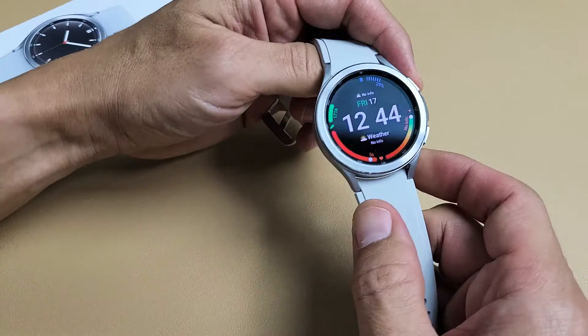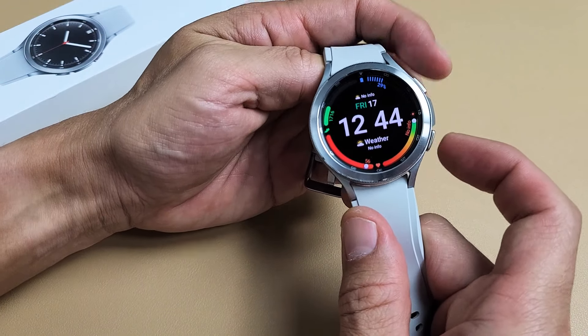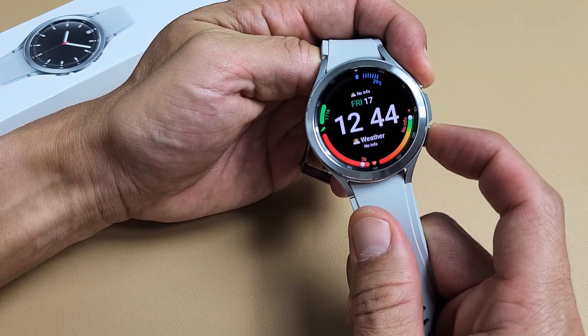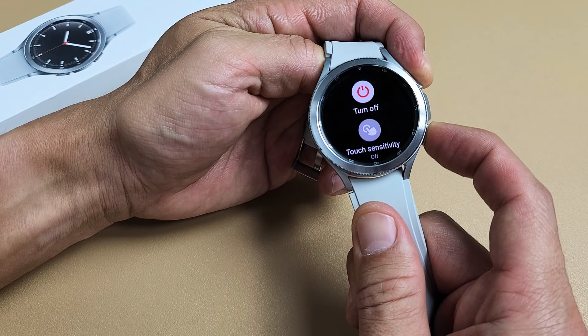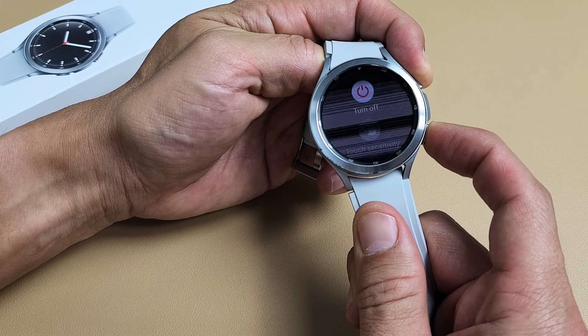So we're going to do it together. Let me just turn it over here — both buttons right here. Press and hold both buttons. Keep on holding. Wait until we see that Samsung logo. And then once the Samsung logo appears, we're only going to be pressing the power button.